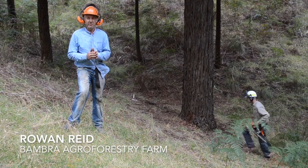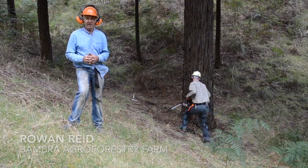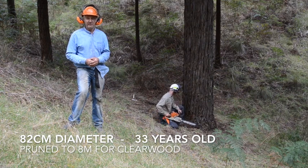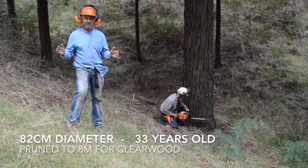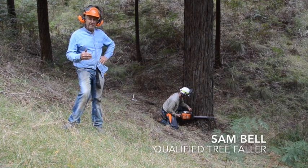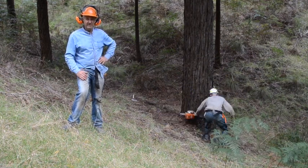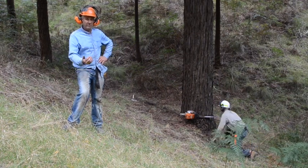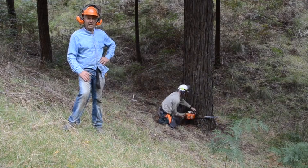We're harvesting our first of our redwoods. This one was planted in 1987, pruned to eight metres over the number of years, and now it's 82 centimetres in diameter. Sam here is going to cut in a scarf using the Humboldt system, and we're going to get a first look at the heartwood, and then we'll do the back cut and roll it over and see how we go.